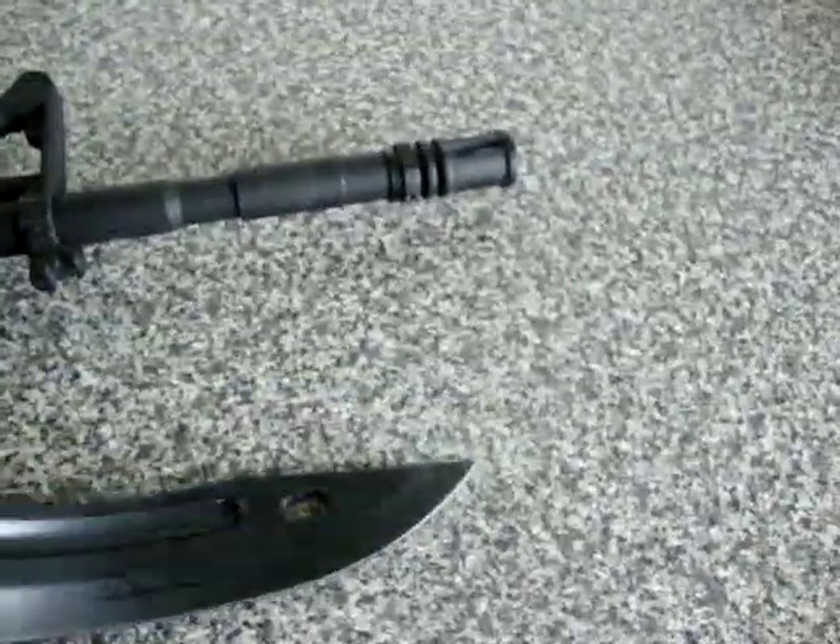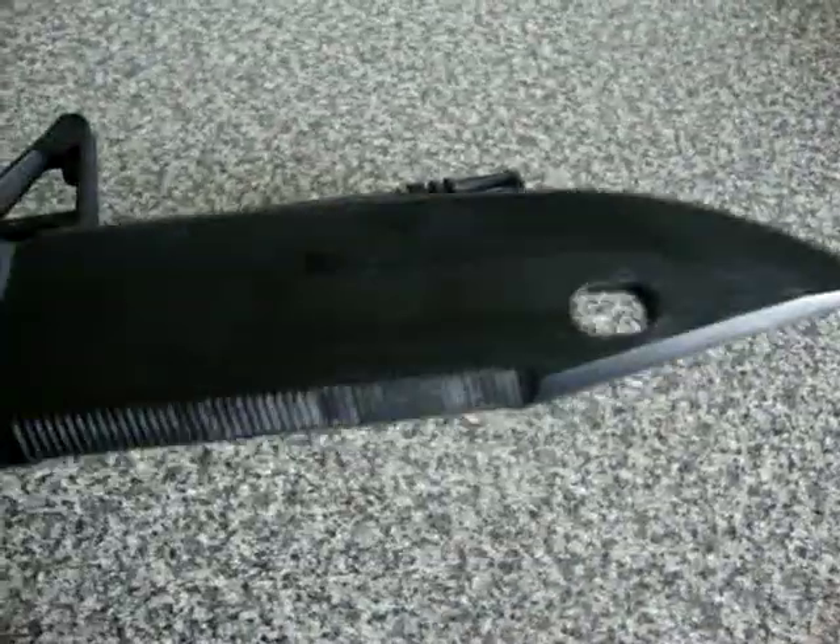It's a blade, it's rubber, so it'll bend. And you can use it in airsoft.